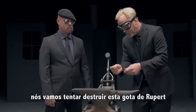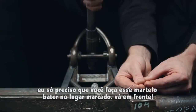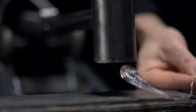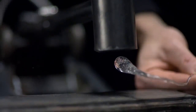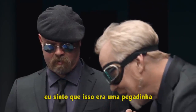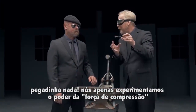We're going to attempt to destroy this Prince Rupert drop. I just want you to tip that hammer past its center point. Go ahead. I feel like we've been swindled. Swindled not — we have just experienced the power of compressive strength.